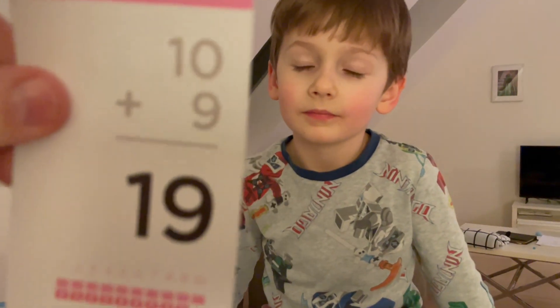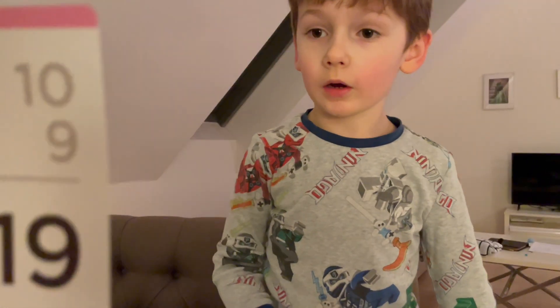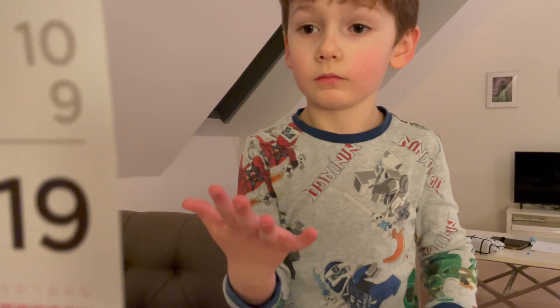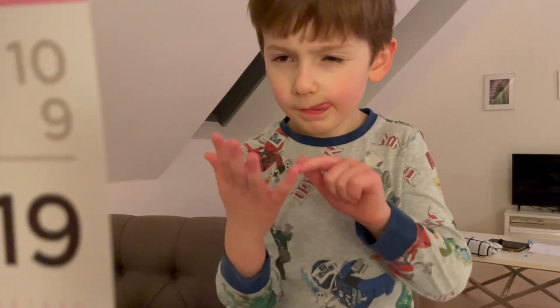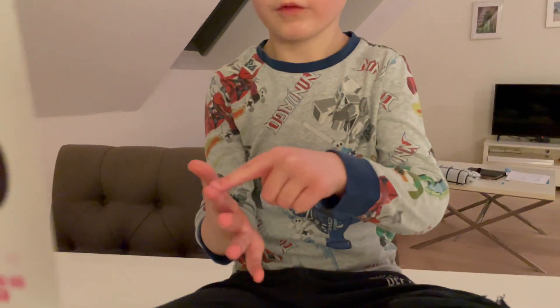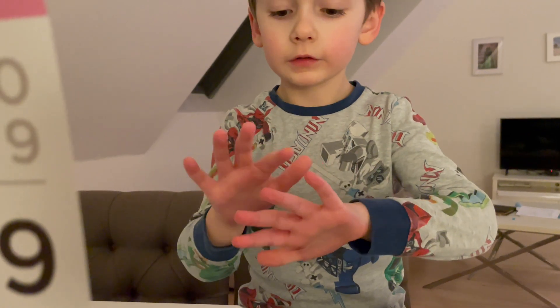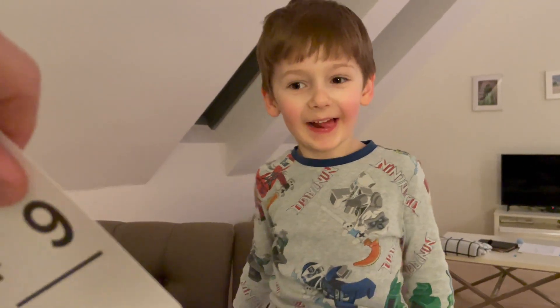This is a pretty good set of math skills. You won't get this one. Yes, I will. What is it? Take ten and count on nine more. Eleven, twelve, thirteen, fourteen, fifteen, sixteen, seventeen, eighteen, nineteen. I get it. Good job.